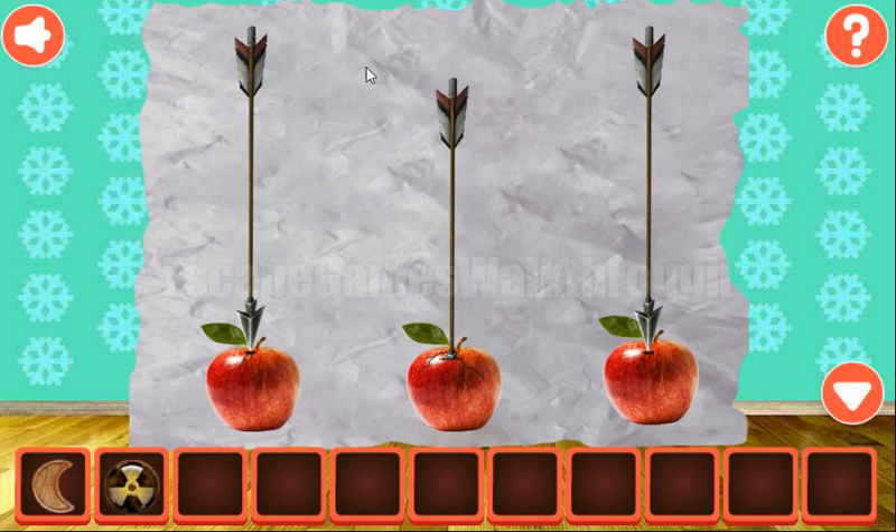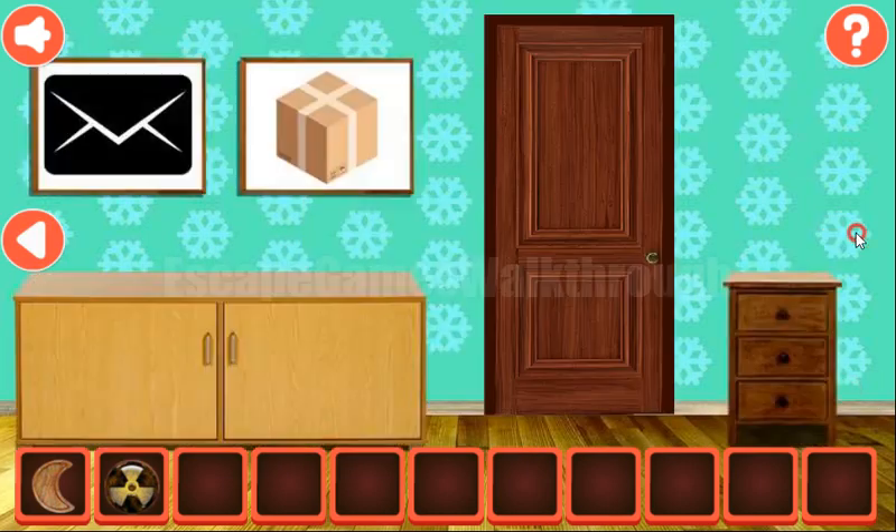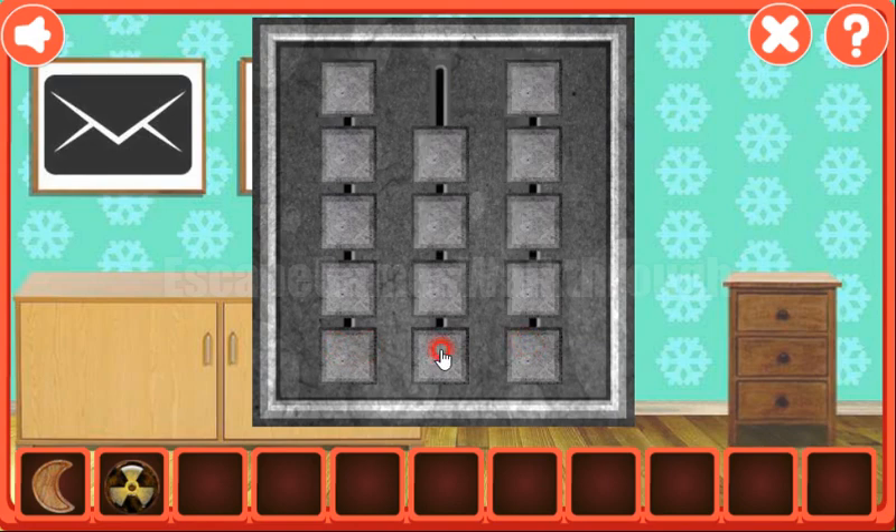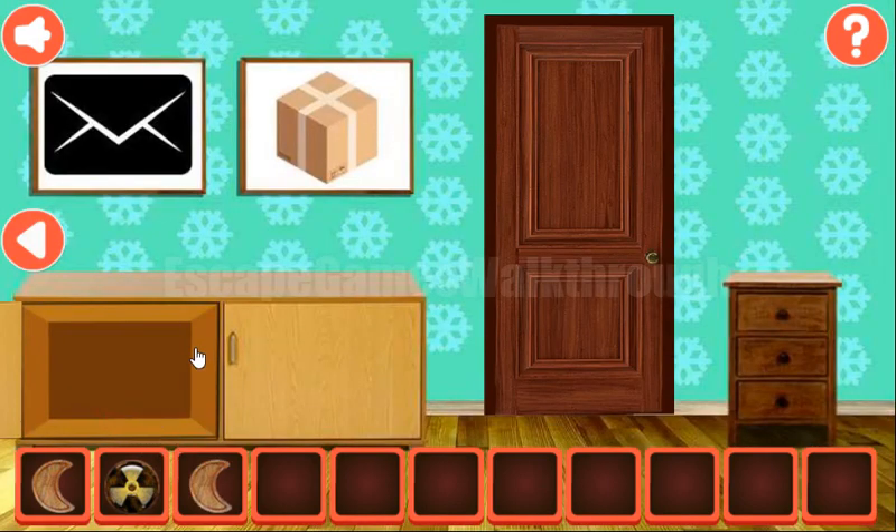Here we can see arrows: high, low, and high. We need to set the same levels here — two high and low in the middle. And we've got the moon.